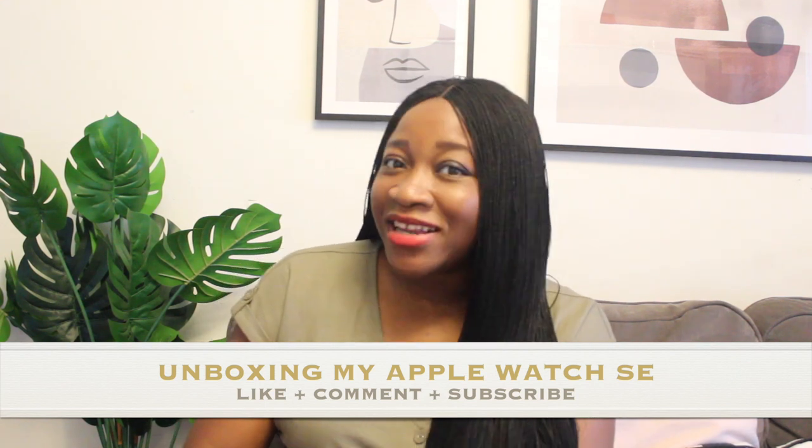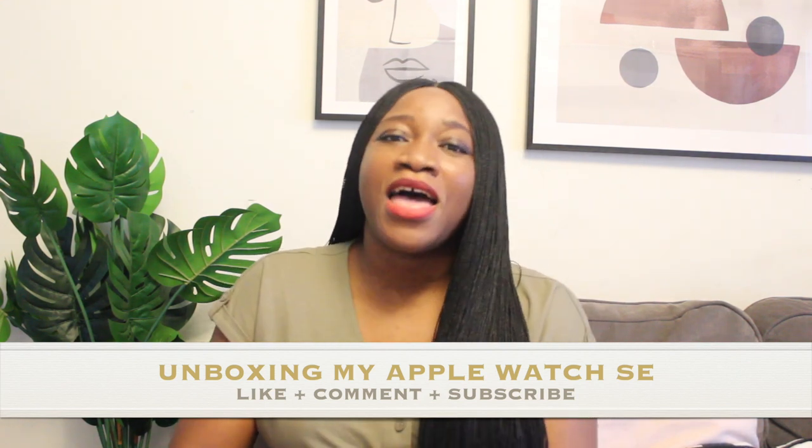If you haven't already, please make sure you like this video, comment down below and subscribe to my channel. I post videos regularly and I would love to have you as part of my viewers.